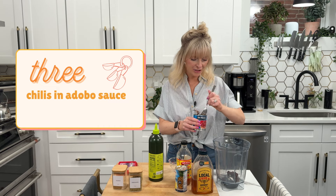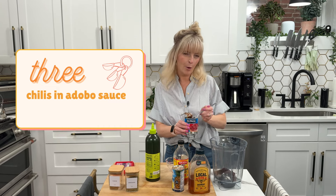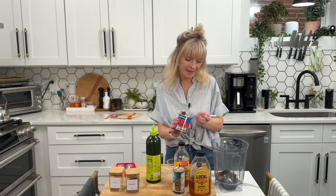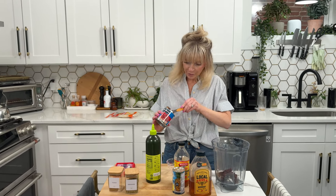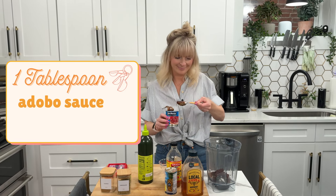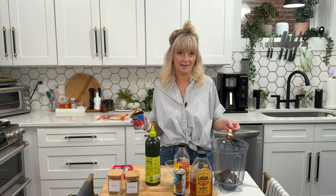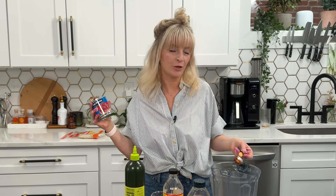We start with three chilies in adobo sauce. It gives it such a nice smoky flavor, but not overpowering. There's a lot of sweetness to this sauce, which I love. Then we're going to do one tablespoon of that adobo sauce, and you can reserve the rest — just put it in an airtight container in the refrigerator for the next time you make the sauce, which will be in approximately two to three business days.